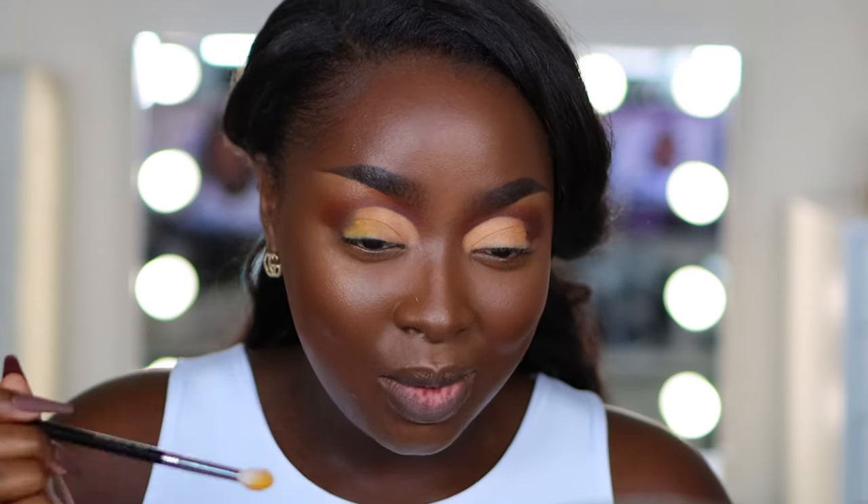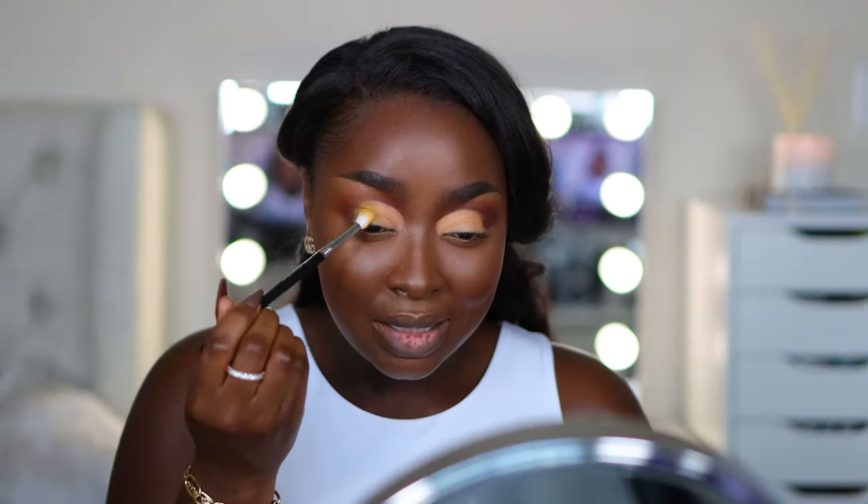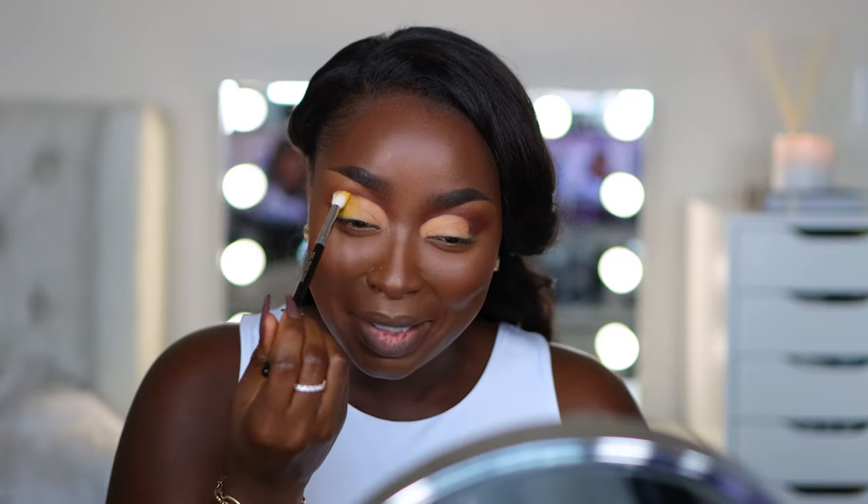It might look a little wild right now but it will come together. Some looks do not look good until I'm finished, so this one is kind of looking a little sketchy right now. What up, it's your girl Mina.